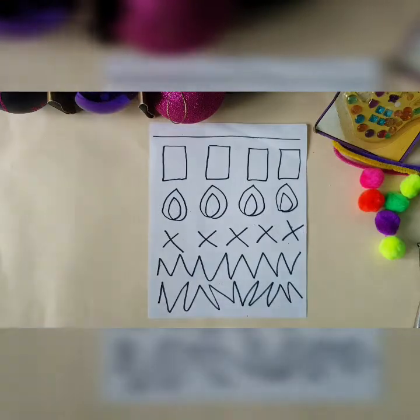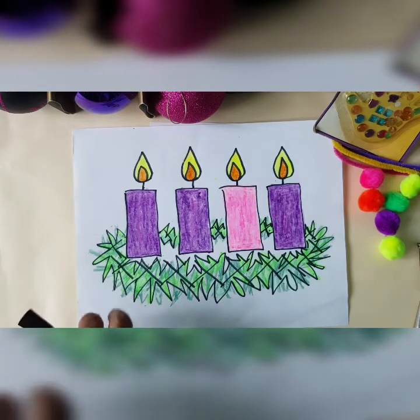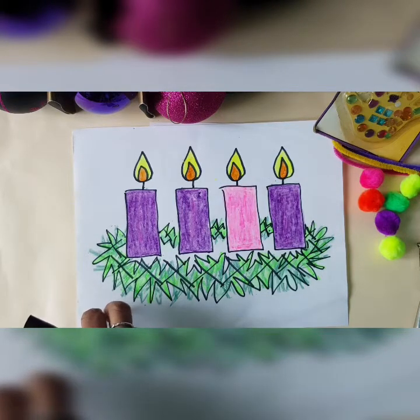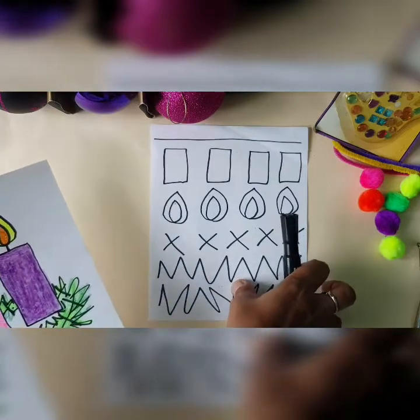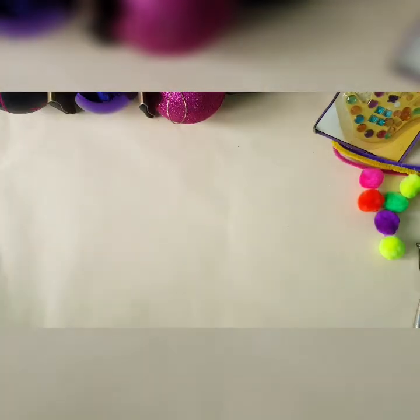Yes, boys and girls, last week for our first Advent activity, we drew these lines to create this lovely piece of artwork. I received some very nice work which I will be posting in a future video, and they will be receiving my certificate to verify that they got onto my YouTube channel.